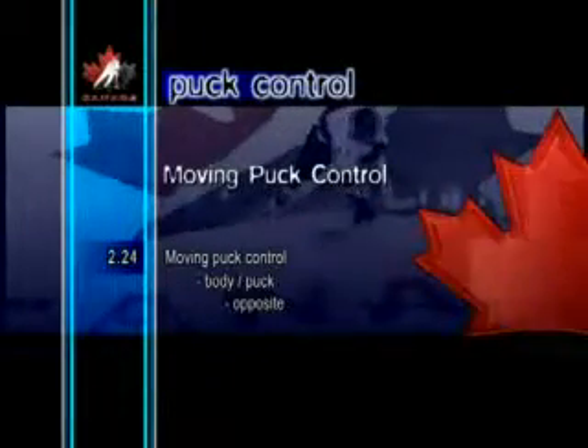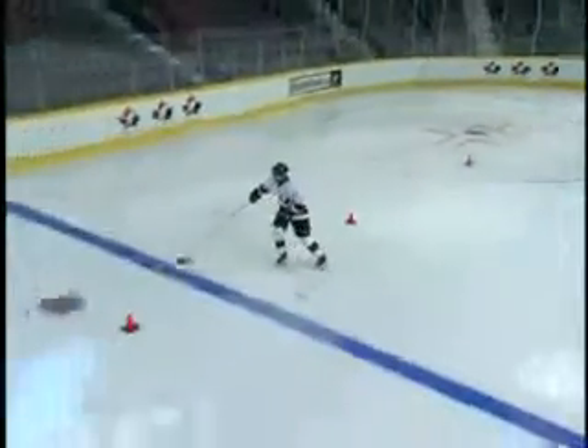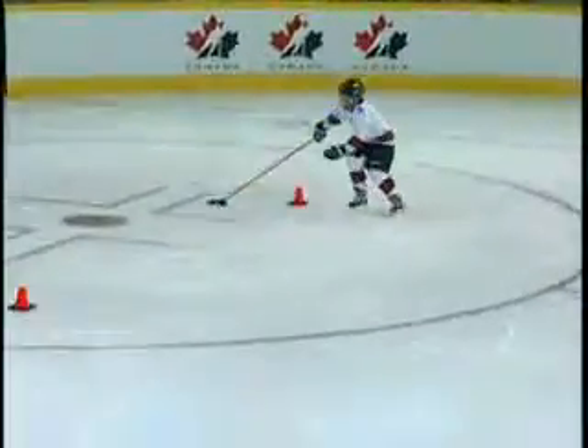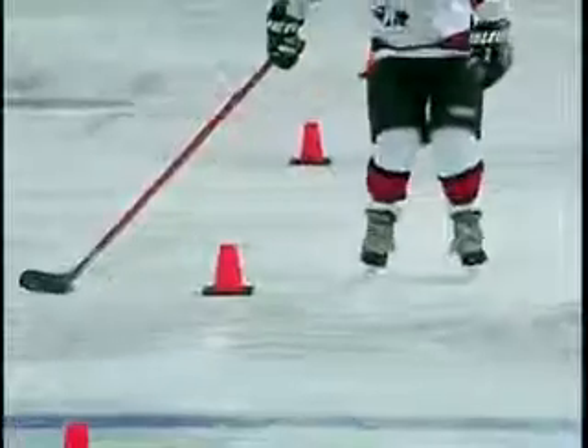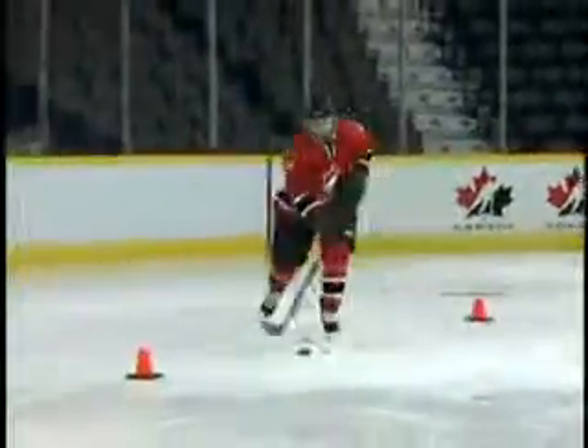Moving Puck Control Body Puck Opposite. Body Puck Opposite is a very deceptive move when executed at high speed. The player moves the upper body to the opposite side of where the puck is, while continuing to stick handle. Initially, practicing this maneuver around pylons is a good way for players to become more familiar with the movement.